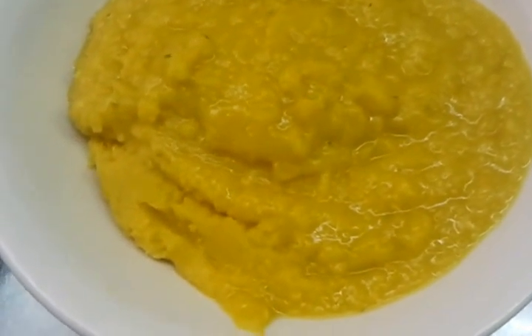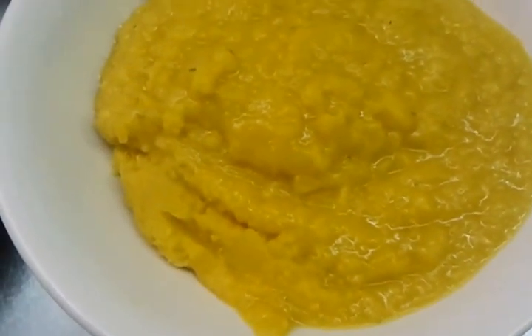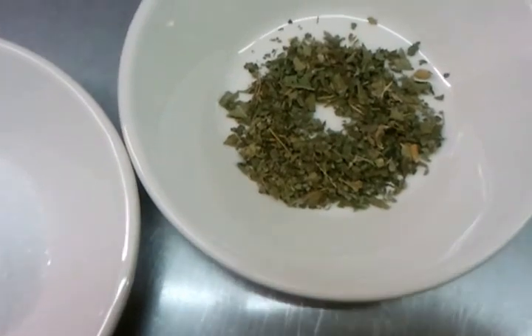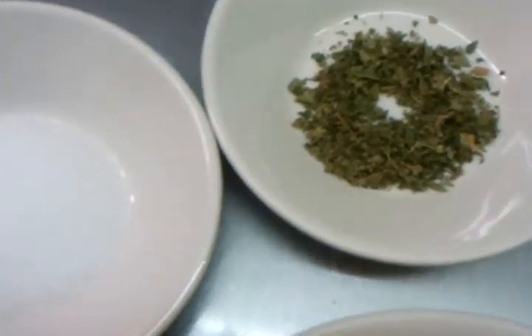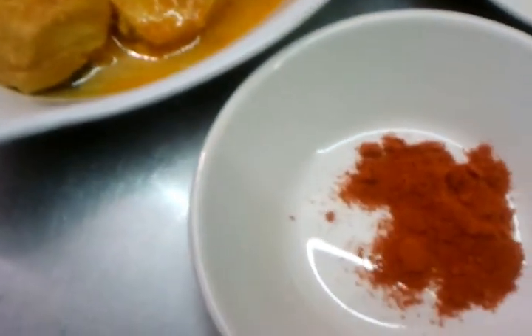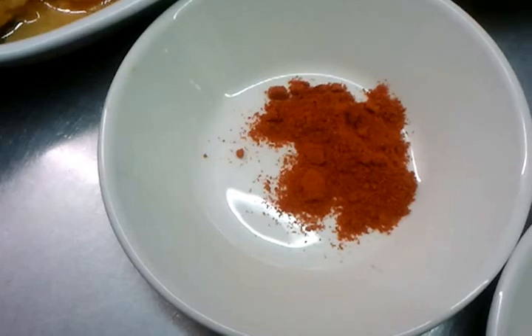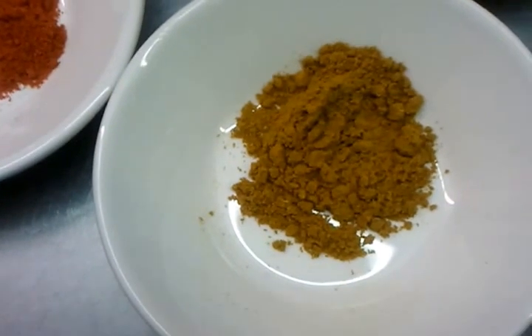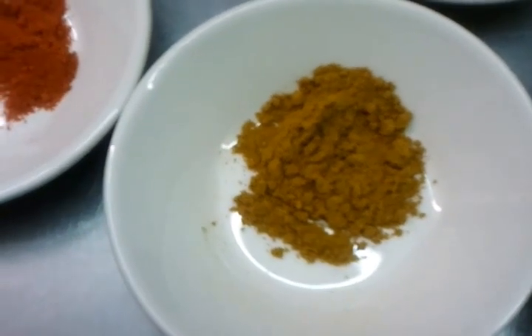Hello there. In this video we are doing a chicken Dhansak hack for you. We have here pre-cooked lentil, one teaspoon of methi butter, some sugar, some lemon juice, pieces of pre-cooked chicken, chili powder, and mixed curry powder. Right now Chef Imran is going to show you how we do our chicken Dhansak hack. Let's go over to the pan. Here we go.